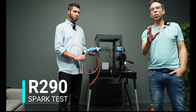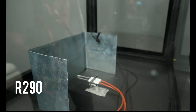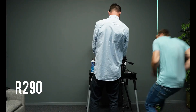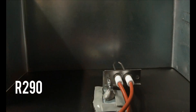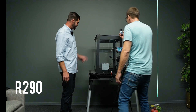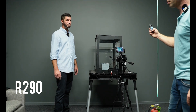Now here we have the R290, and we're going to do the same demonstration. That's quite dangerous, so we have the fire extinguisher nearby. Watch carefully. Hitting the spark now. Wow — that was crazy! And that's why you never put R290 in your AC system. That was scary — look at the top, it blew the top right off. That's the difference between flammable and mildly flammable.